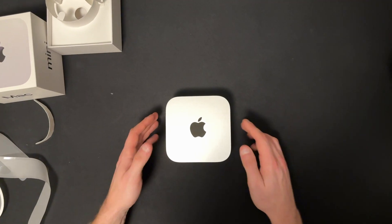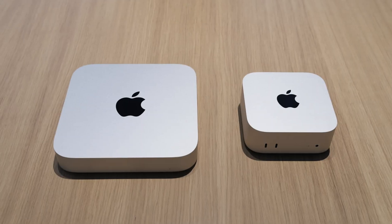We're going to start this off talking about the design. First off, this thing is small — like really small. When you compare it to something like the old generation Mac Mini, or even something as simple as your iPhone, it's clear to see how small of a footprint this machine really has.